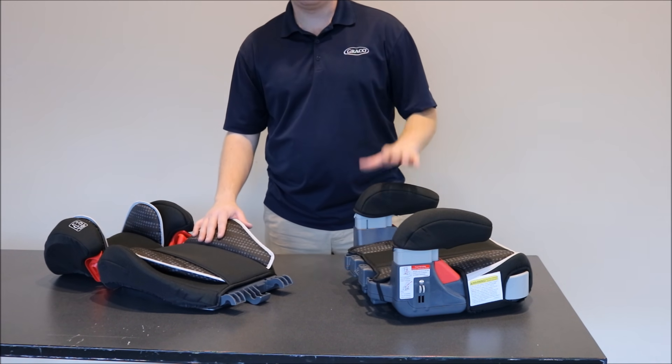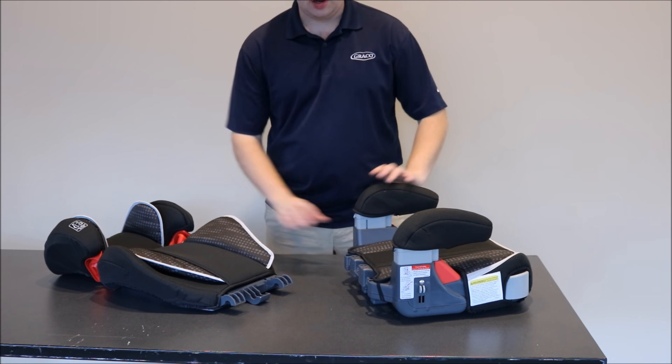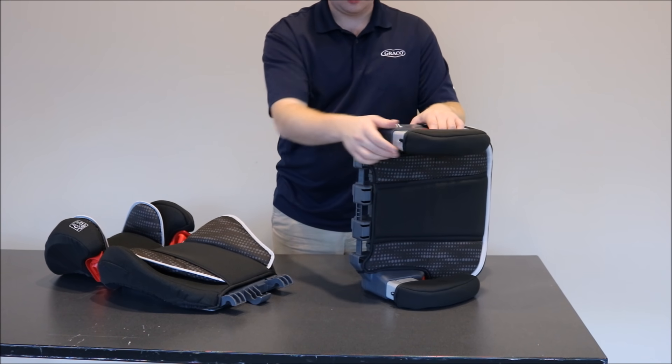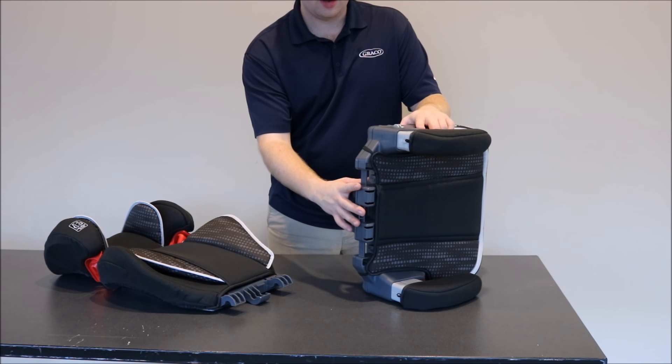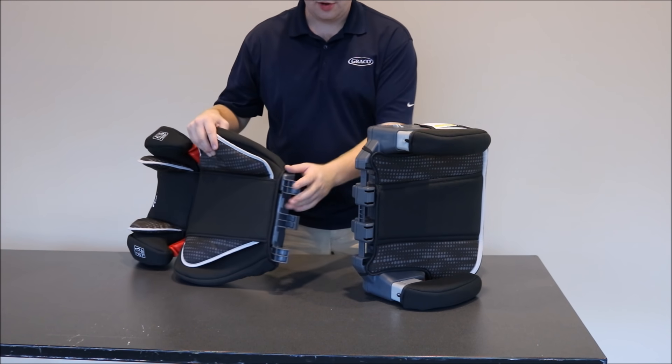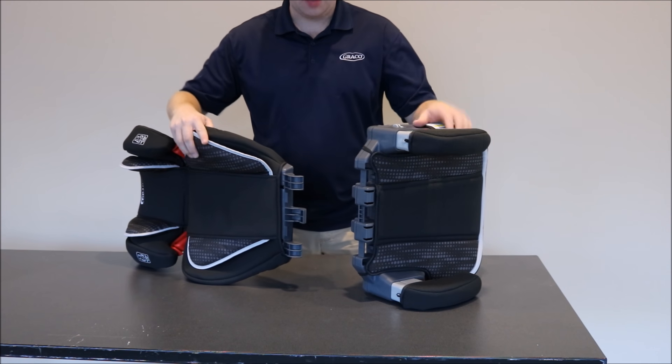To attach the back support to the backless booster, I'm going to begin by turning the backless booster on its side. There are three guides on the back of the backless booster and there are three prongs on the bottom of the back support.